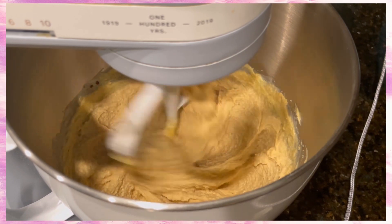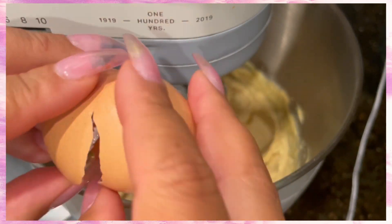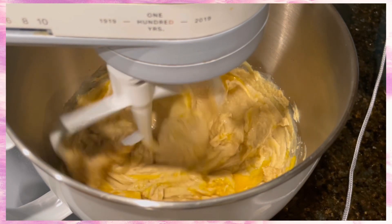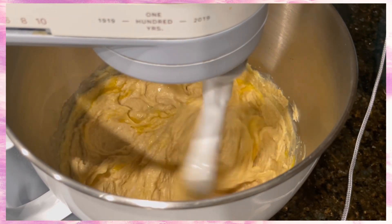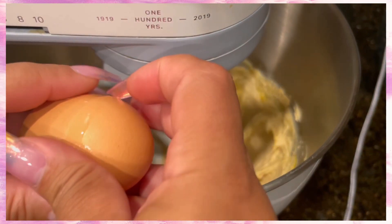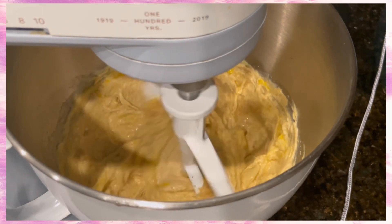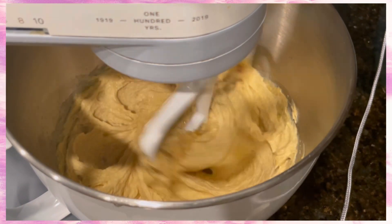This is what it should look like, and then it's safe to add your eggs — do them one at a time. You'll use two eggs here. Let it mix well after each egg. Just let it keep going; patience is key. Then it's safe to add your next egg. Same thing here — get a good mix. You don't want scrambled eggs on top of your cookies, so mix, mix, mix. This is the consistency it should be.